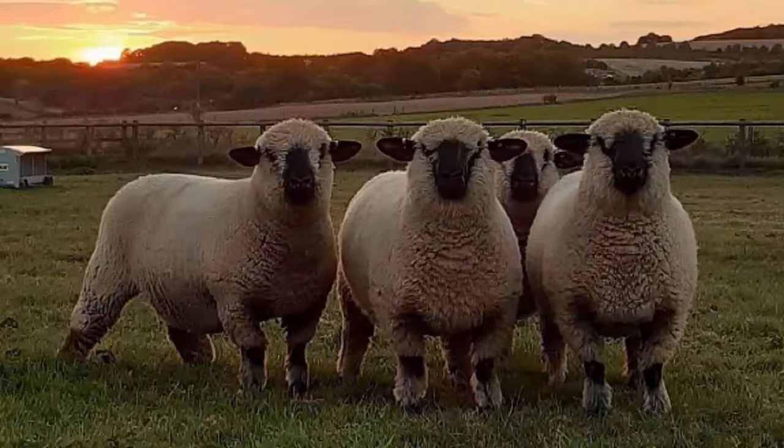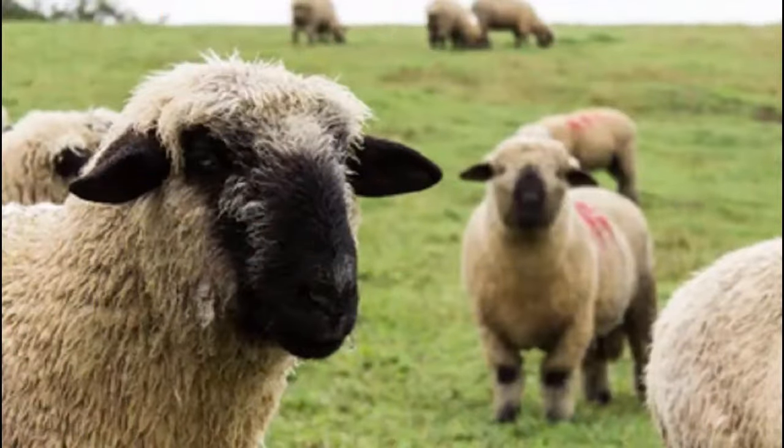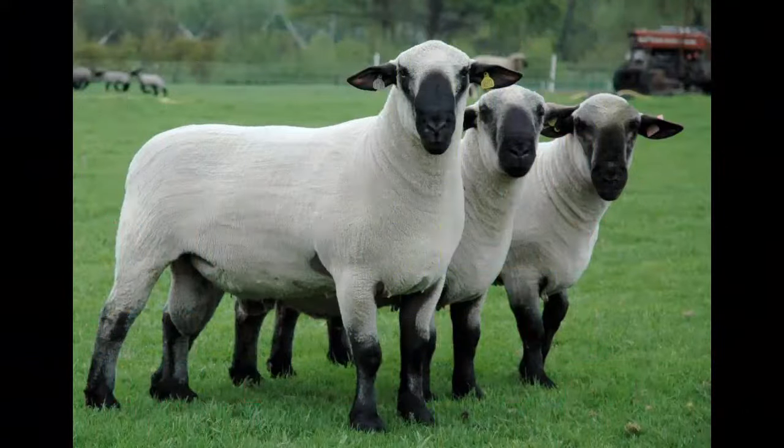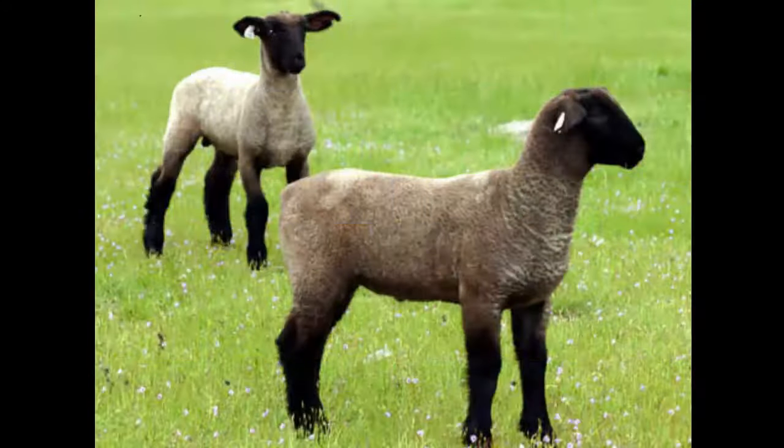The Hampshire sheep are very hardy animals, well suited to almost all climates. They have a long breeding season and the ewes experience a large percentage of multiple births. Although these active and big sheep may look a bit intimidating, farmers describe them as quiet and laid-back, which is a plus for farmers and exhibitors.